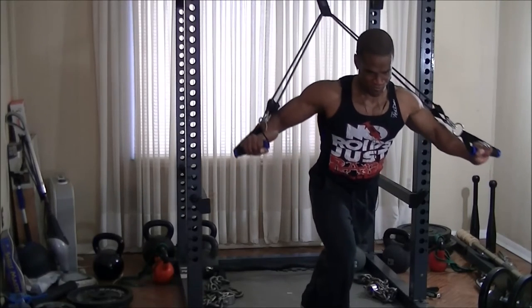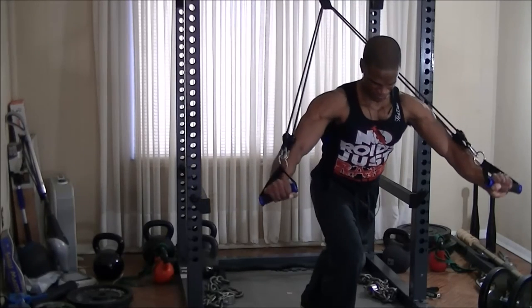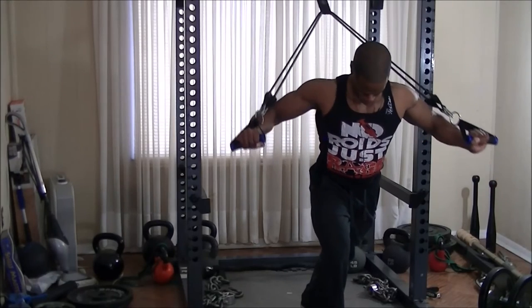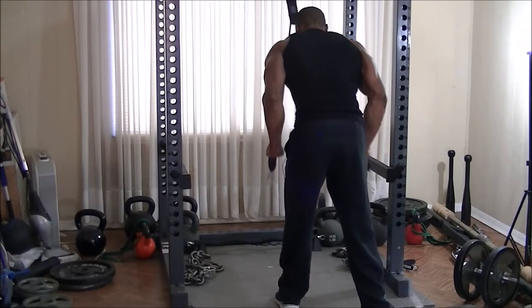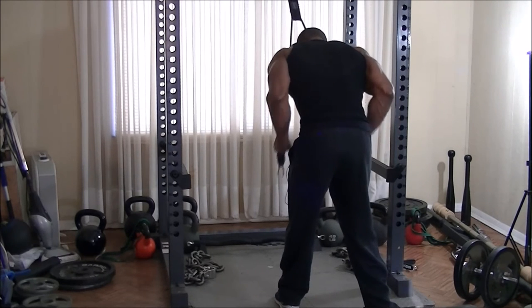One thing I forgot to mention at the beginning: I'm wearing the old school Russ Couture 'No Royce Just Ray' shirt — it was the first shirt I saw, so I figured might as well wear it. Anyway, now that my chest is completely fried, I went right to my triceps, supersetting some tricep pushdowns with overhead tricep extensions.